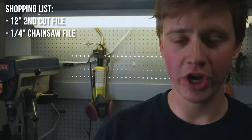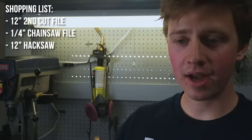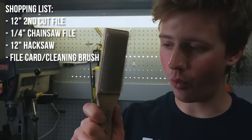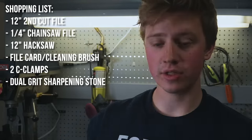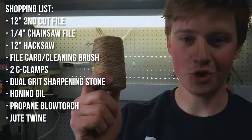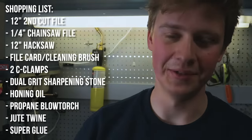Going over exactly what I bought: the main tool is this big 12-inch Nicholson file. I also got a quarter-inch chainsaw file, a hacksaw, a file card — which is a little wire brush used for cleaning chips out of files — two small Bessey C-clamps, a dual-grit sharpening stone, some honing oil, a propane torch, some jute twine, and some super glue.